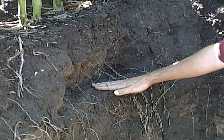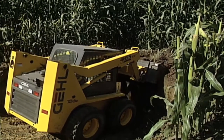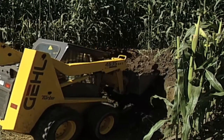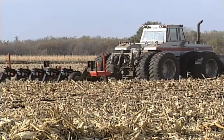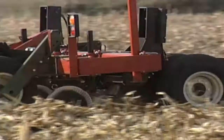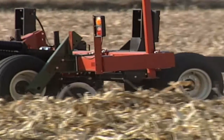Compaction is a major issue on farms all over the country. We suggest you look hard on your farm, dig some root pits, and see what issues you've got. But if your farm is like ours, I think you'll find that using a zone builder will help you alleviate both short-term and long-term compaction issues.